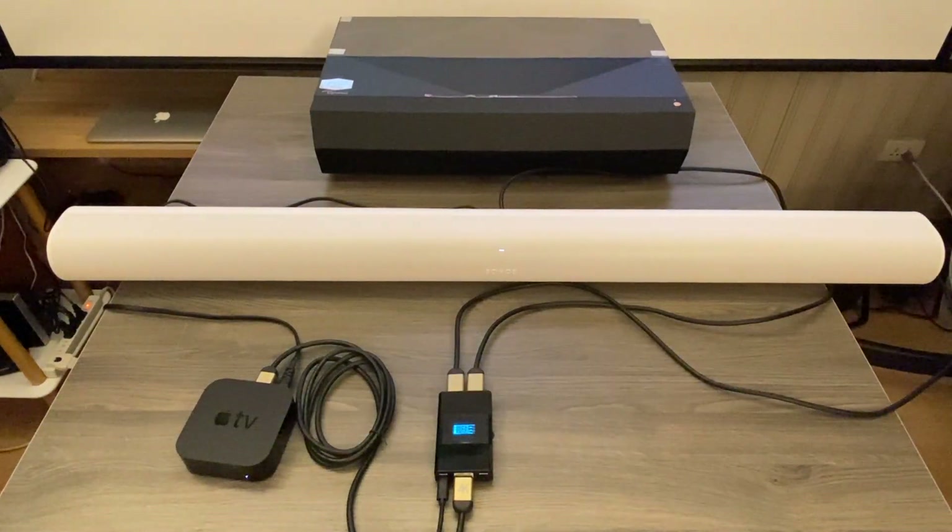Hi, I would like to introduce how to use Arcana to convert Dolby Vision to HDR and offer the eARC output to Sonos Arc.